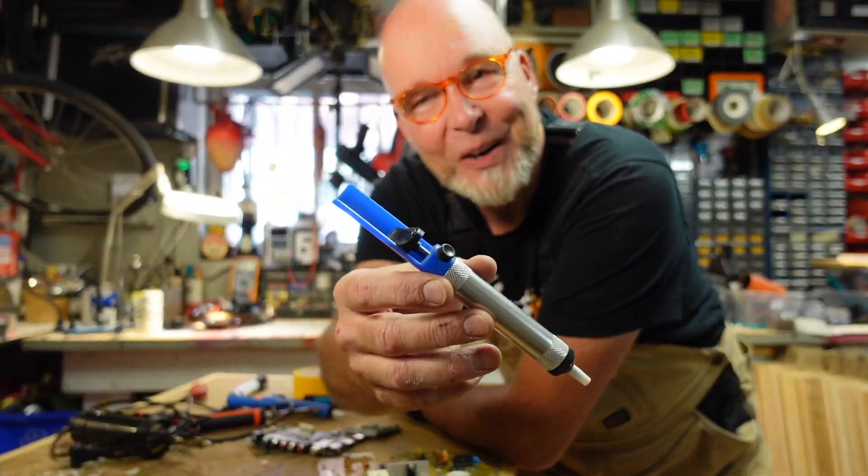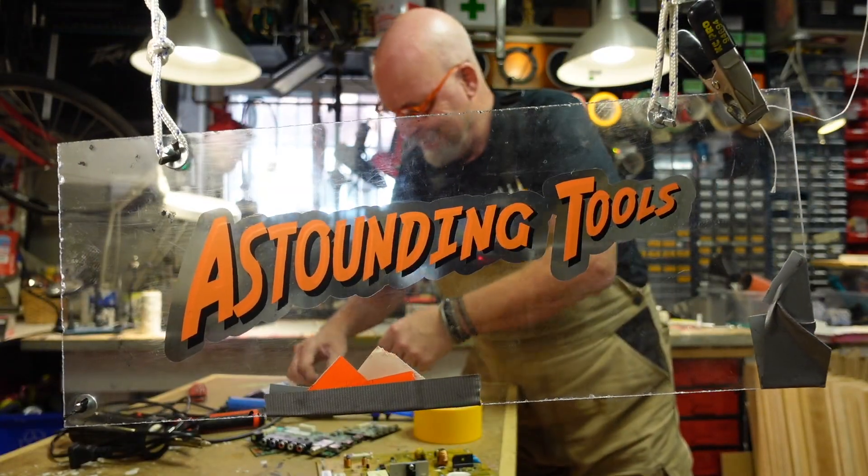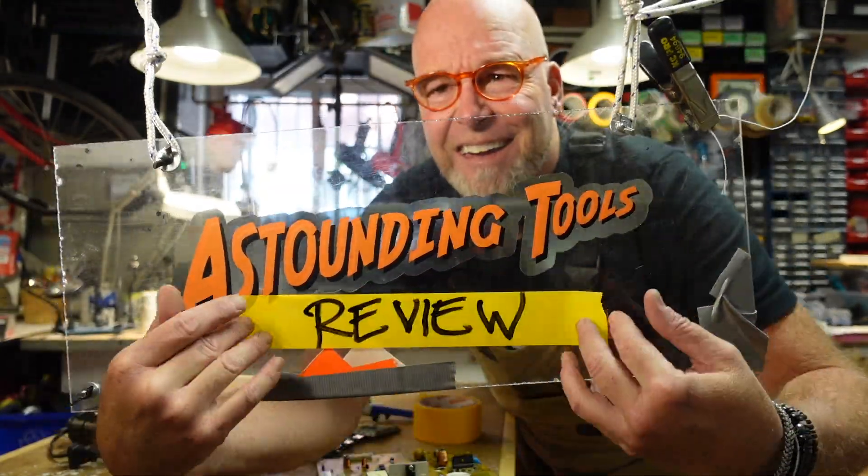This is a solder sucker! Astounding Tools Review!